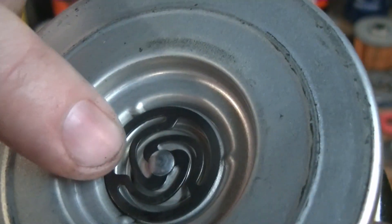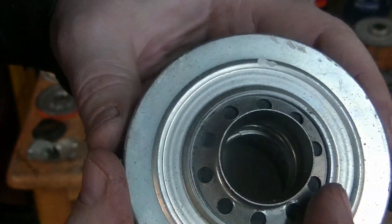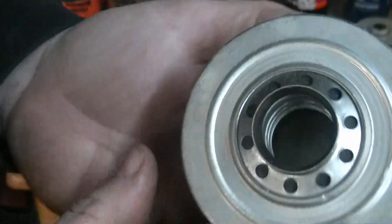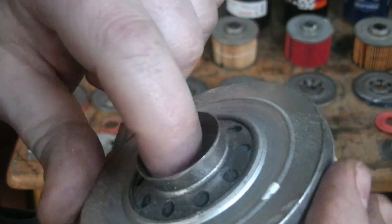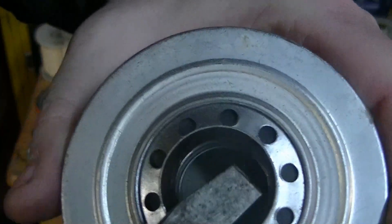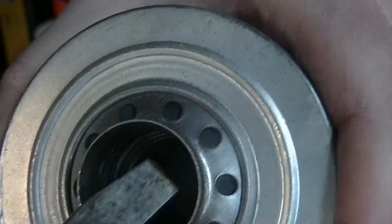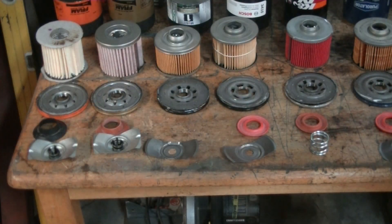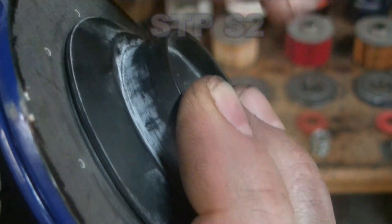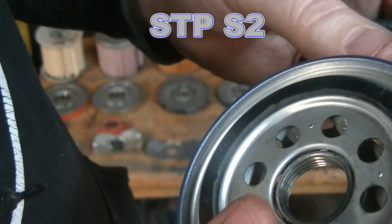The Bosch is quite similar but with more metal construction, and the spring is right here. The overpressure valve in the OE filters uses a very similar design — it's built right in, you can see the spring in there. It's going to pop down and let oil through the passage. You can simulate this with a screwdriver — pressure pushes the spring down to let oil through. There's also a drain-back valve on the outer part, though I'm not entirely sure how the inner part works.